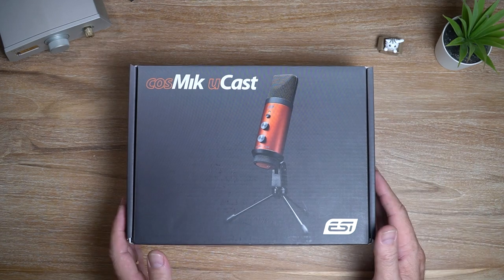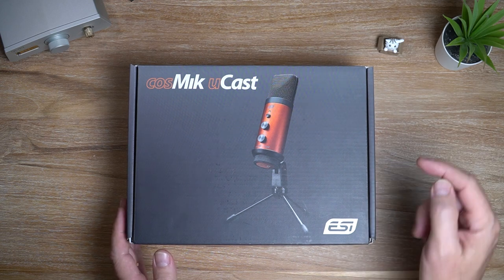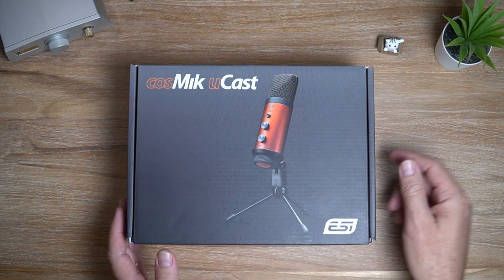In this video, I'm looking at the ESI Cosmic Ucast Digital USB Microphone. Let's get it!